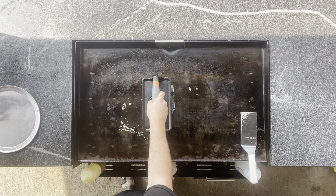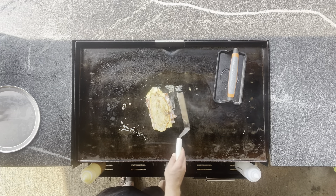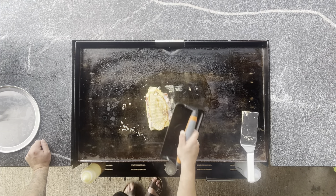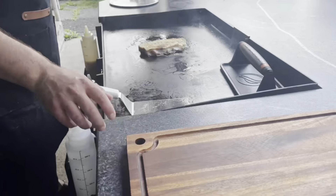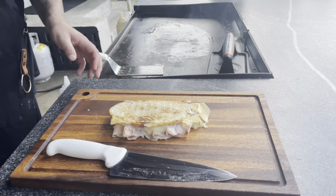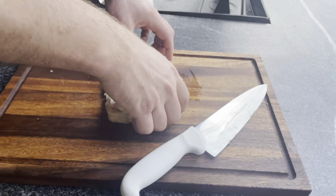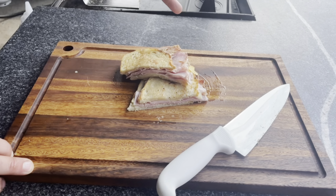Same deal as last time — 10 to 20 seconds or so. Give her a flip. Give her another 10 to 20 seconds. There we are. Let's kill all of our heat. So there we are with this one: ham and Swiss with garlic paste bread. Give this a cut, get a little cross section up here. Looks pretty good. That's number two — see you on number three.